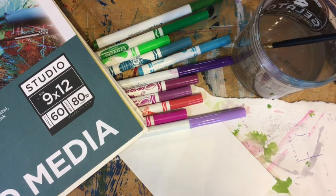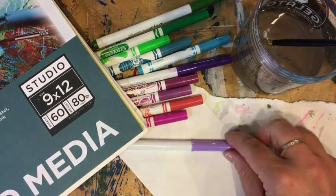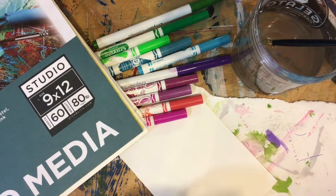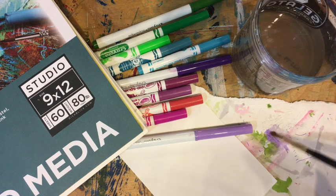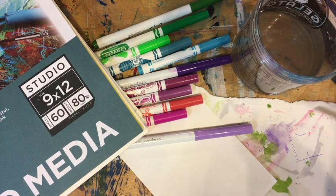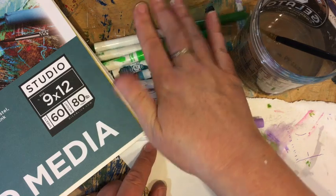For this project you're going to need a cup of water with a paintbrush and some water-based markers. The way to find out if your markers are water-based is by placing them down on a piece of scrap paper and adding some water — if they move around and create kind of a watercolor ink, then you've got a water-based marker. Crayola markers are usually water-based, so you should be fine if you have those.